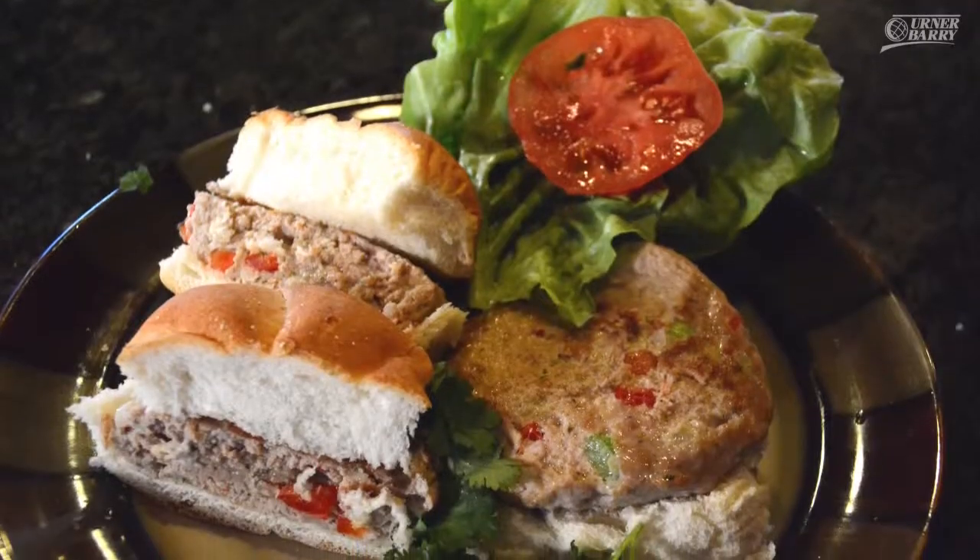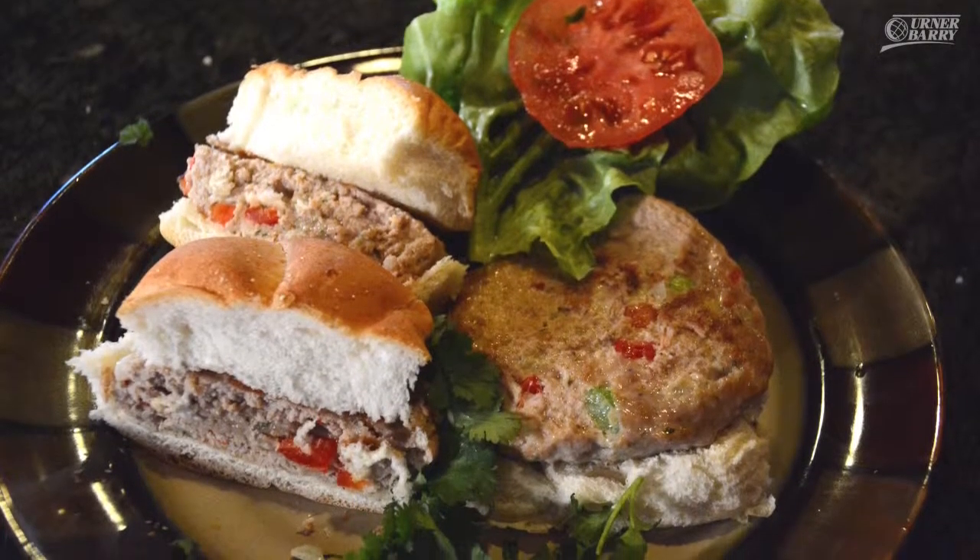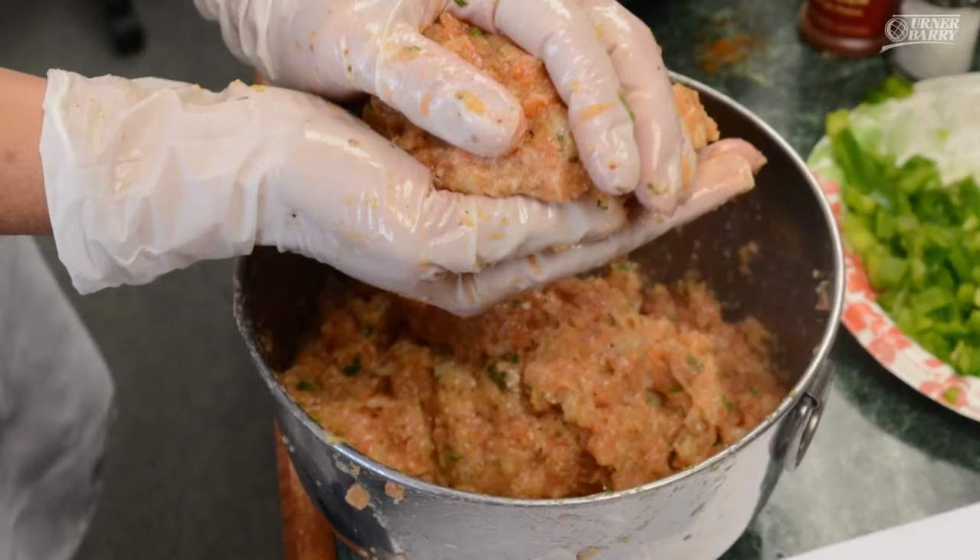Here we are for a second edition of Ernerberry's Food Tasting. This time around we have seafood burgers as a sample for us to take a look at today. It's a new trend that's making its way into the food service sector as well as retail establishments.